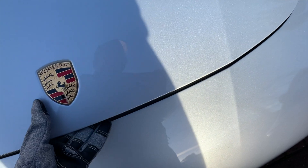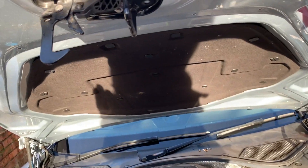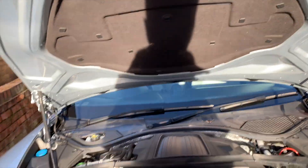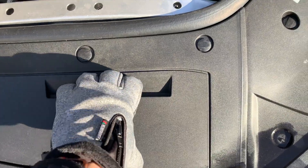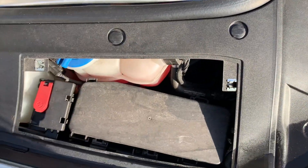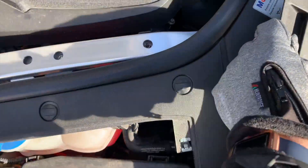First thing you do is pop the hood release, then you're going to open the hood. In Europe, on the driver's side is the battery location. In America, I think it's on the passenger side. So we're going to pop this open — the battery is in here, and you can see this little thing with the plus. That's the positive terminal for the battery.